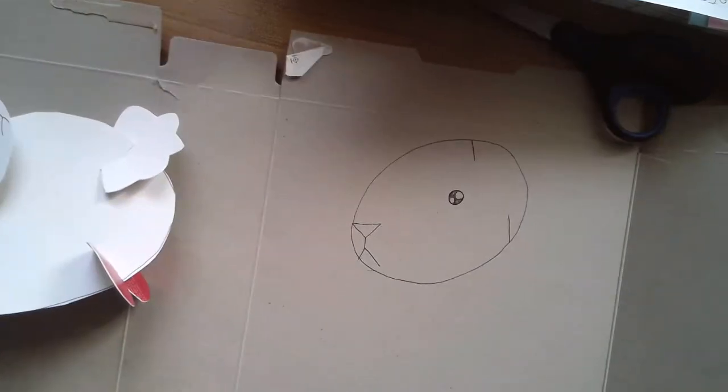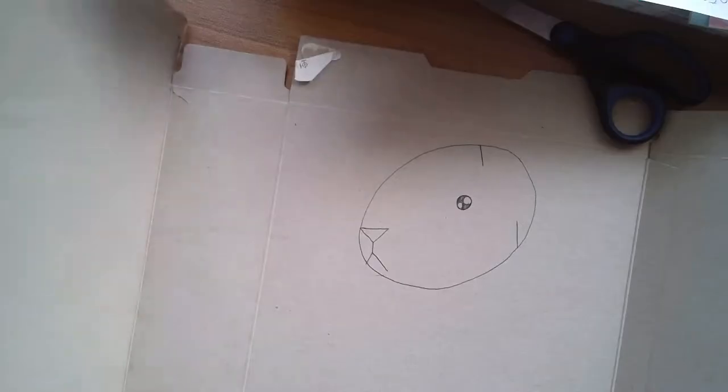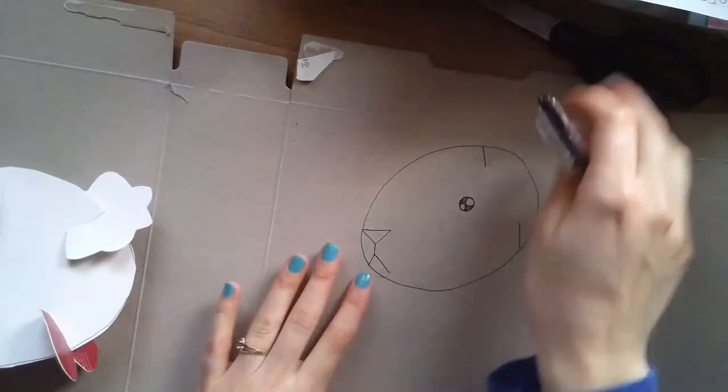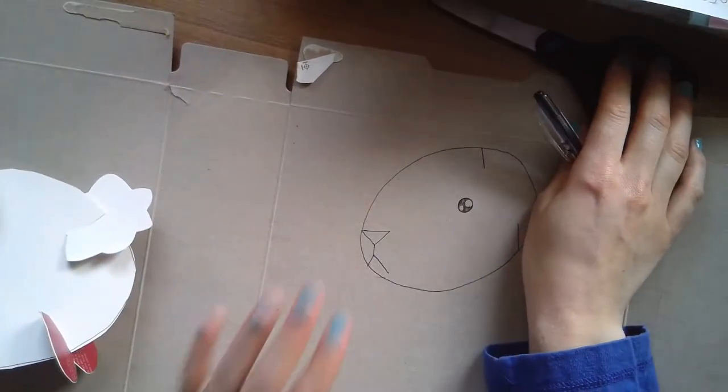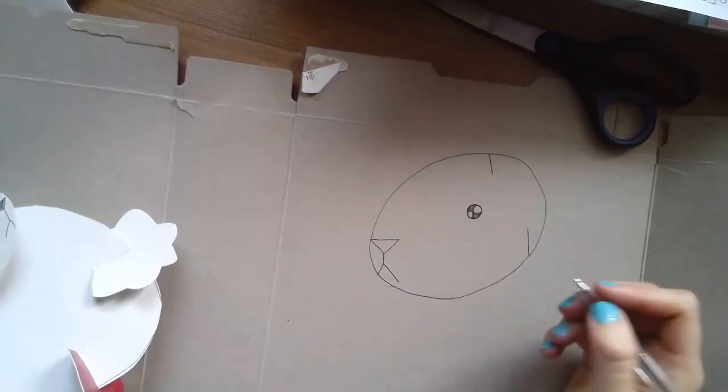For those just popping on — I'm live! I took a cereal box and cut it open. The three things you need are a pen or pencil, scissors, and a cereal box of any kind.